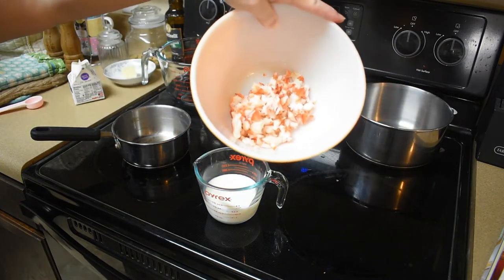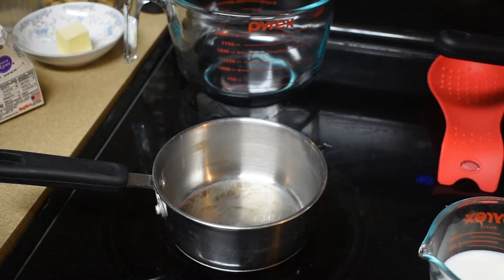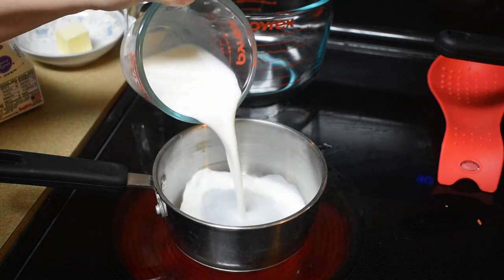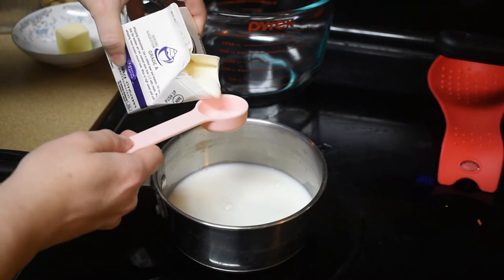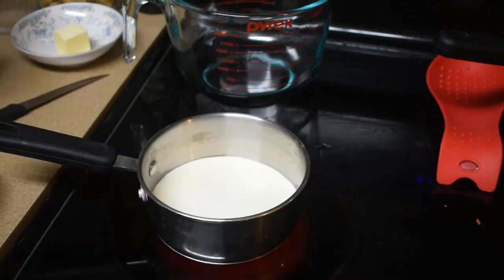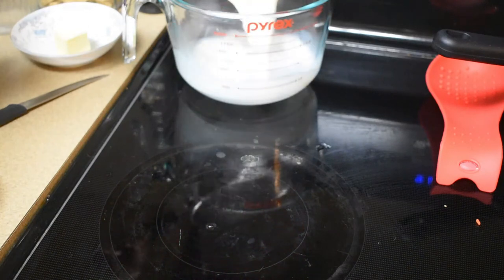It didn't give me as much as I expected, but I've never really taken meat out of lobster before, so I didn't know what to expect. Now we need to make the mixture for the meat. It starts with 2/3 cup of milk and 2 tablespoons of heavy cream. It's just gonna get a little heated up. Okay, it's nice and hot. I need to put it in this pourable pitcher for now.